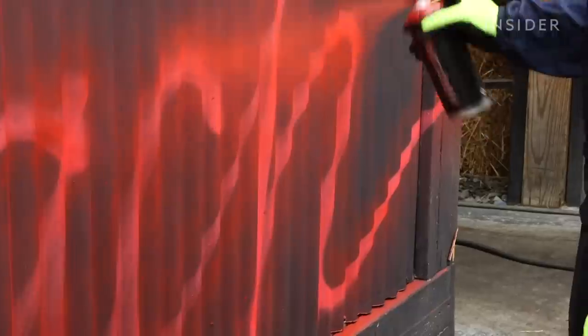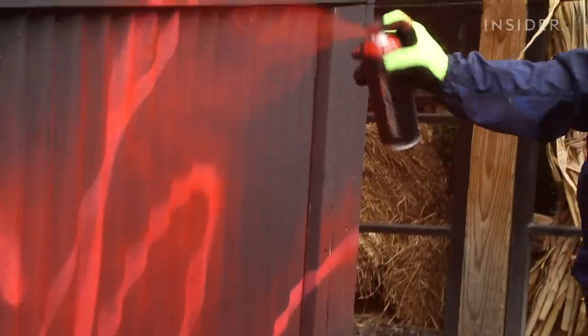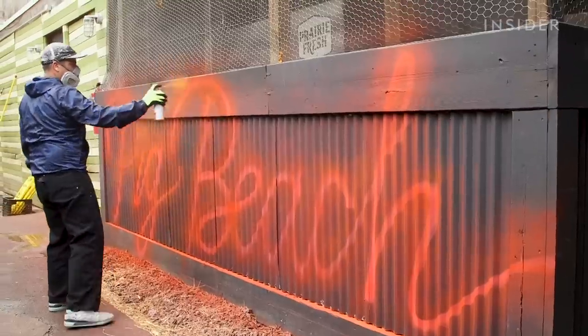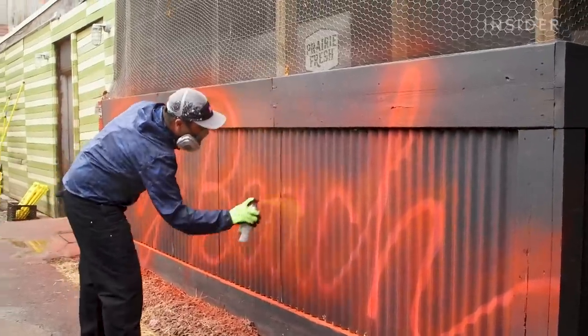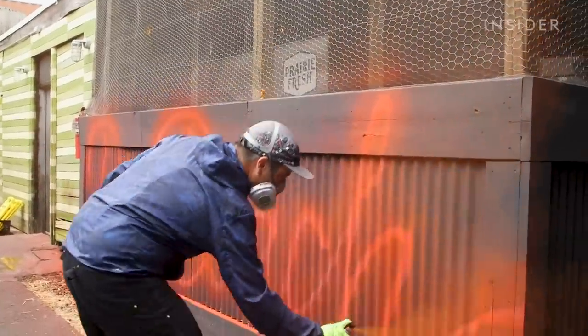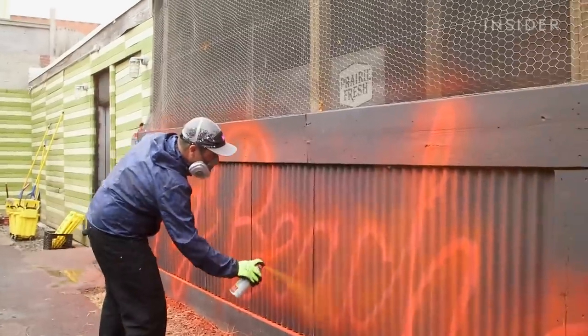This next step is vital to creating a faux glow around the sign. He calls this dusting, and it creates the illusion of the glow that real neon light would have. Adam repeats this with a few layers of different colors in order to fully create this effect. Although neon light itself may appear to be only one color, our eyes actually perceive the glow as varying shades of the same color.